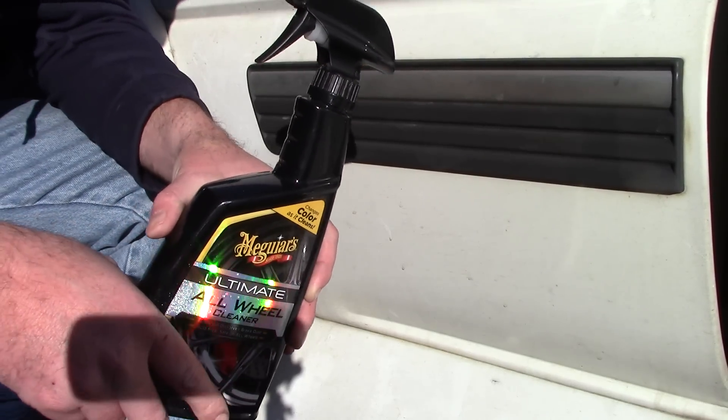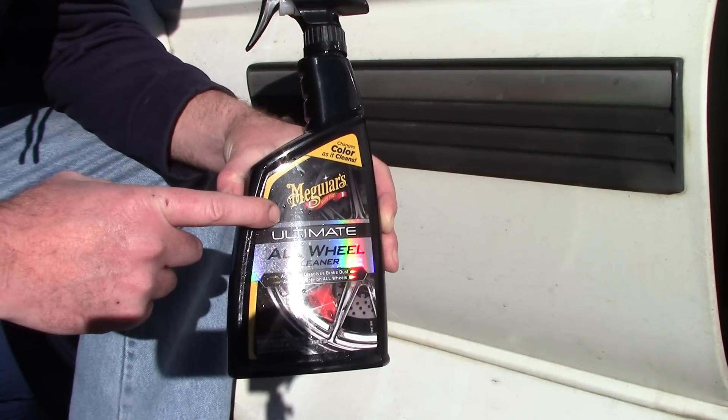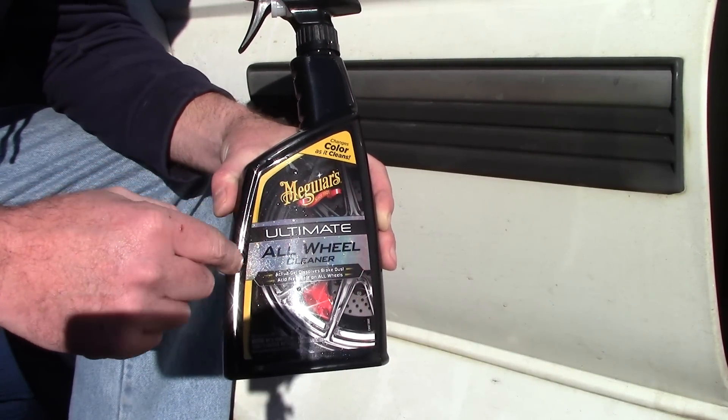Hello folks, this is Scott with Dallas Paint Correction and Auto Detailing here in Dallas, Texas. I want to talk about this product here — this is Meguiar's Ultimate All Wheel Cleaner.